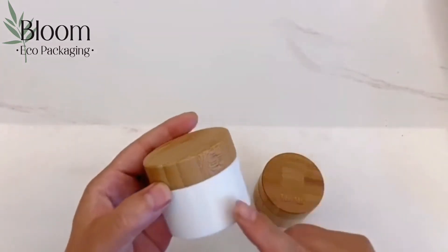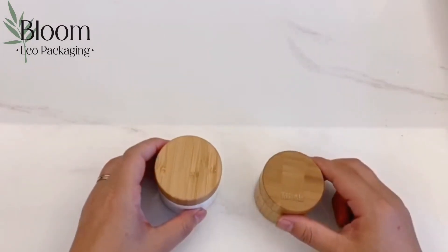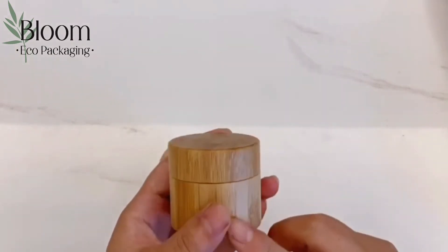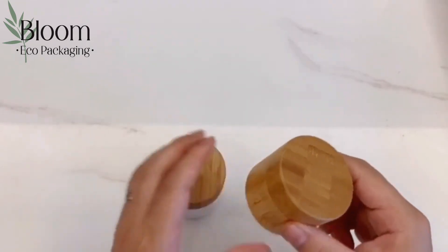Silk screen printing, spraying, in-mold color, and all other decorations are available for the outer part, all based on your designs and your requirements. For the bamboo parts, we highly suggest that you choose laser etching, which will make your packaging look more three-dimensional.